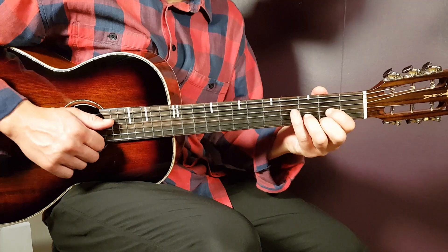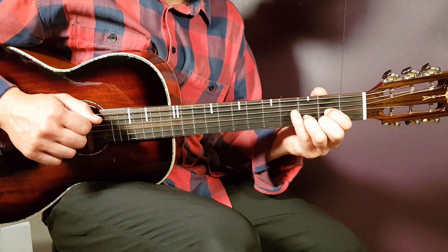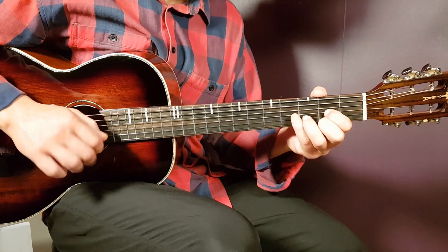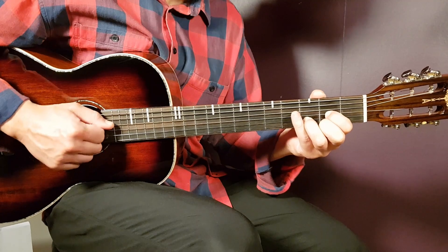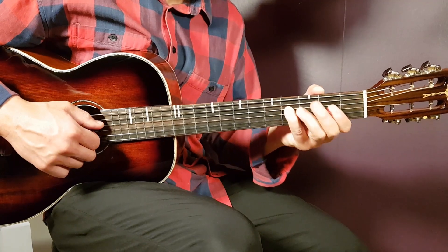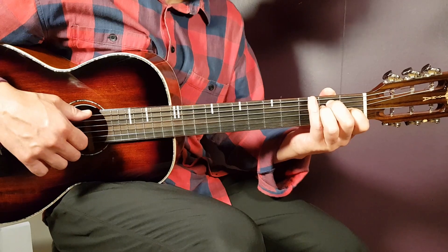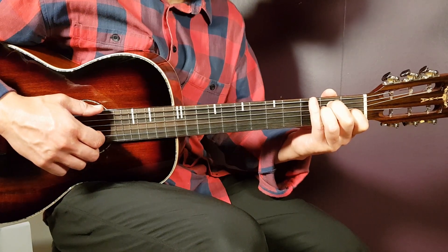Now the D part. The note you hit is the open D string, then clap, then a short down stroke — try to avoid the high E and B strings, keeping the down stroke on D and G strings. The pattern is the same: one down on open D, clap, little down stroke. Then add notes on the D string: open D and fourth fret D. Then move to E — same style: play the open E string, then clap, down, and the notes are open E and fourth fret E.